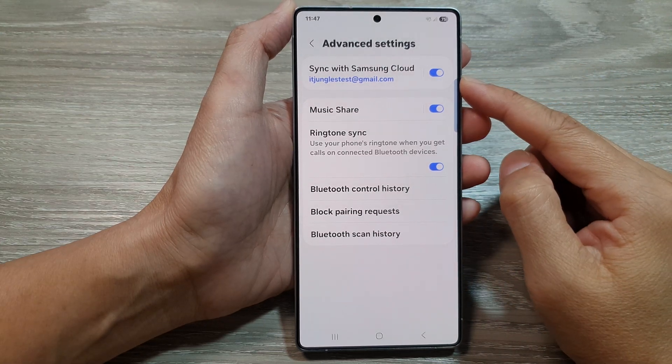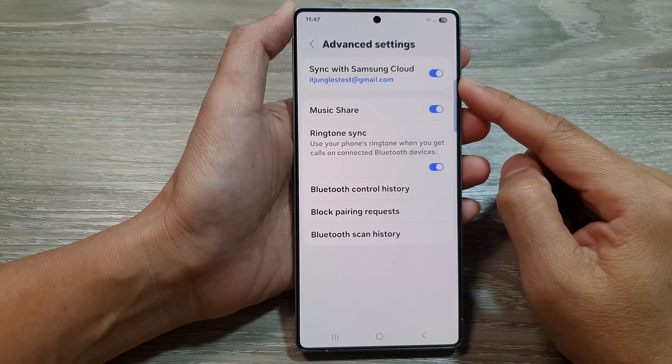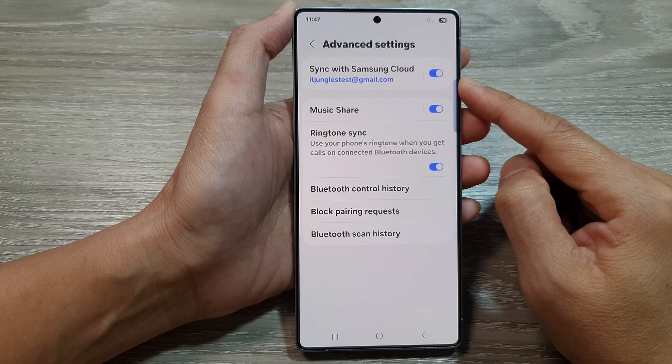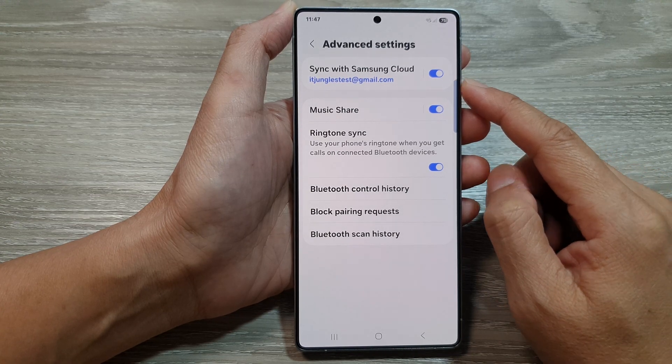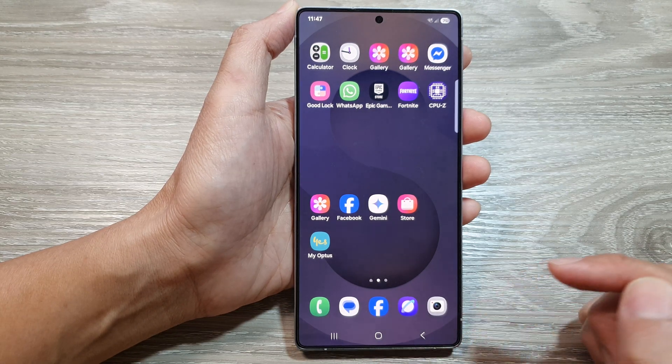How to turn on or turn off sync Bluetooth with Samsung Cloud on the Samsung Galaxy S25 series. Tap on the home button to return back to the home screen.